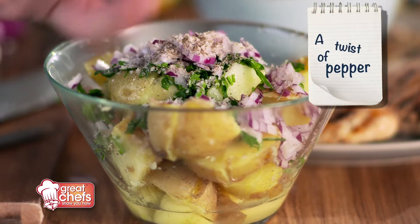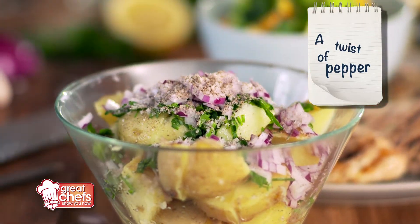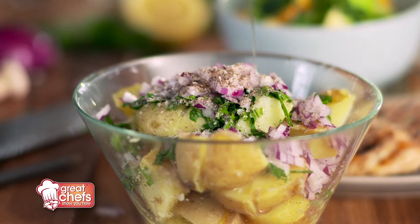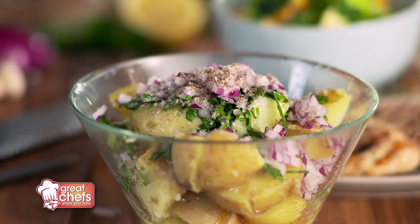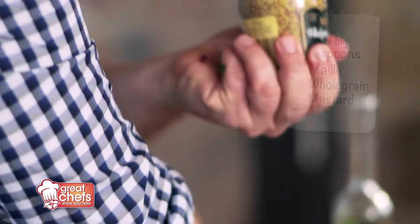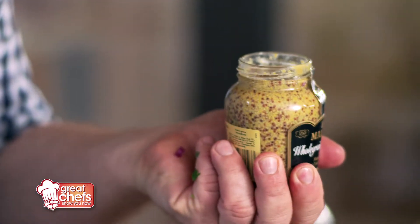A good twist of black pepper to give it that sharpness, and of course some extra virgin olive oil. You can use as much or as little as you like — I love my olive oil so I'll use plenty of it. Drizzle the olive oil on there. Now here's the secret ingredient: whole grain mustard. I love plenty of this mustard, so I'm going to put a good couple of big spoons in there.